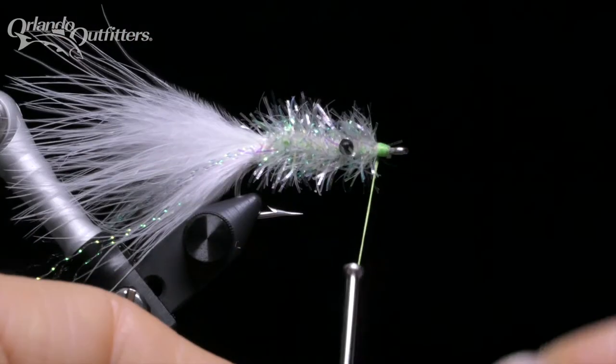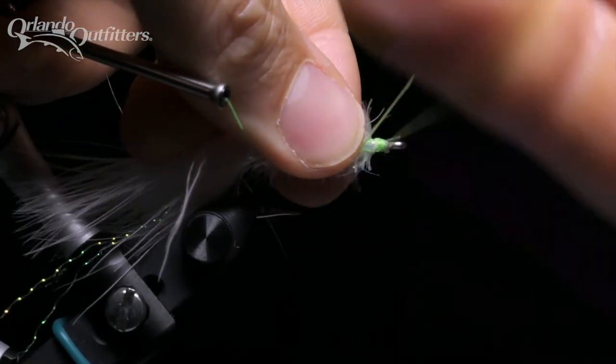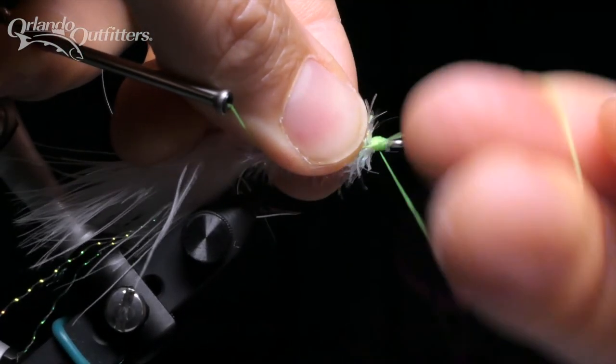While they are all a little bit different, these same techniques can be used for standard chenille, various types of sparkle chenille, like Palmer chenille and crystal hackle, and even pre-made dubbing brushes.